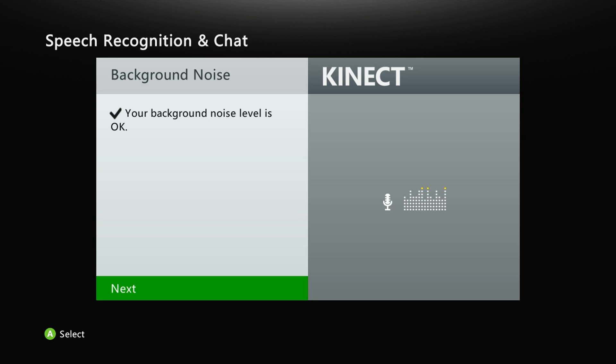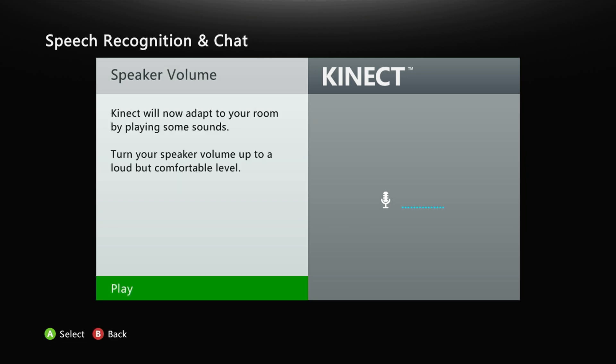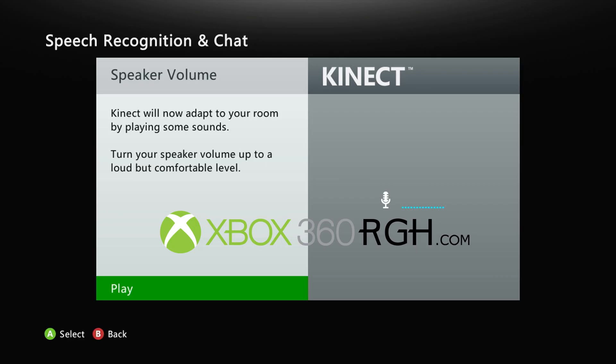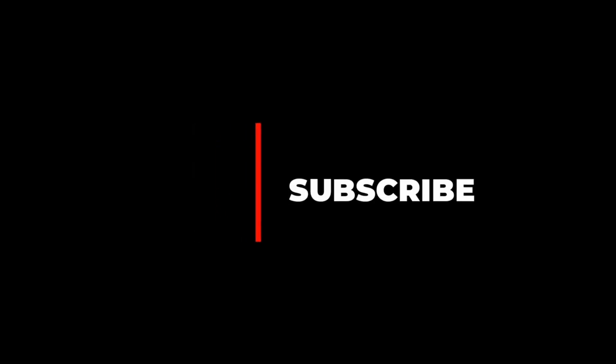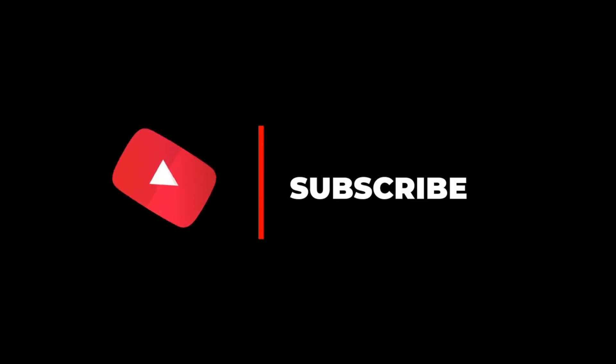And that's it, my friends — two easy methods to get Kinect up and running on your RGH Xbox 360 console. If this video helped you out, go ahead and hit that like button and subscribe to the channel for more tutorials and console tips. And if you're looking to get your hands on a custom Xbox 360 RGH console, visit our website — we offer free shipping across the U.S. and Canada, and we also ship worldwide. Just contact us for a quote on international shipping. Thanks for watching, and I'll see you in the next video.